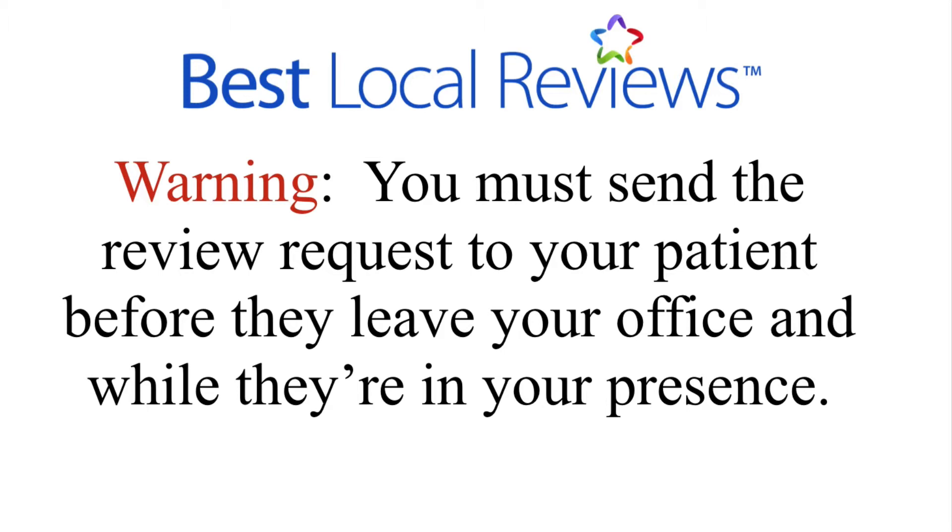I don't understand it, but it's human nature — they won't do it. If the patient's back is turned to you because they're talking to another patient and you send the review request while they're not engaged with you, they will not write a review. The only way to get the highest percentage of people to write a review is to engage with them so they know exactly what you're doing.